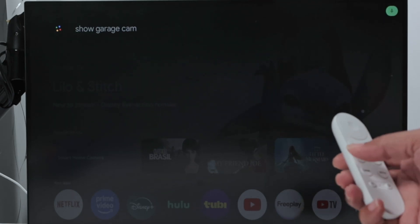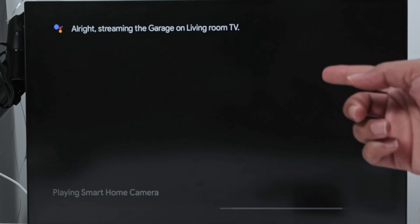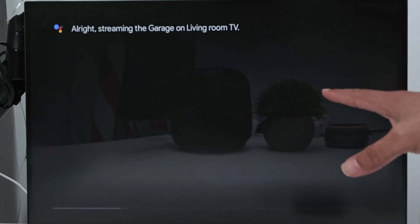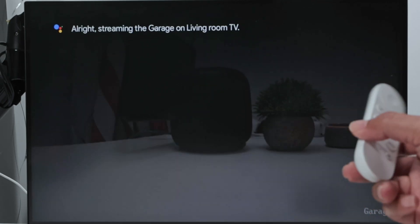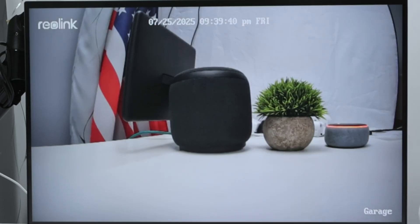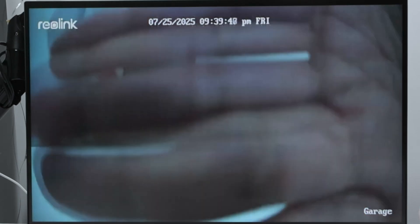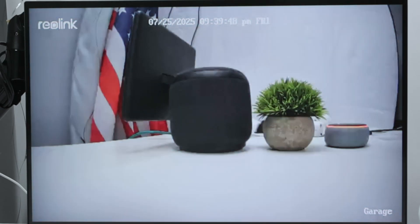You see that's loading — the garage camera on the living room TV where I have the Google Home. So it works. The camera is just right here as an example, working back there, and you see there's a little bit of a delay but it works pretty fine.